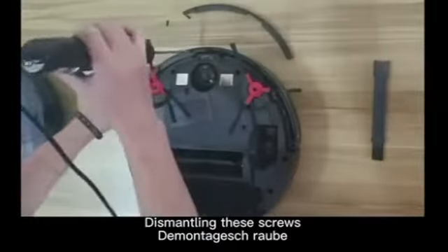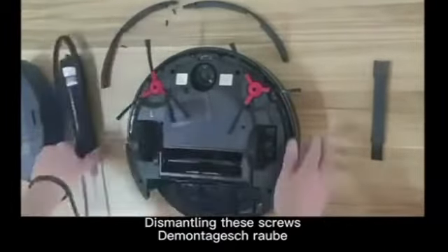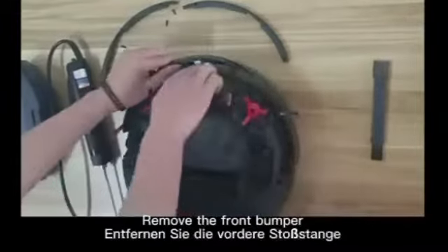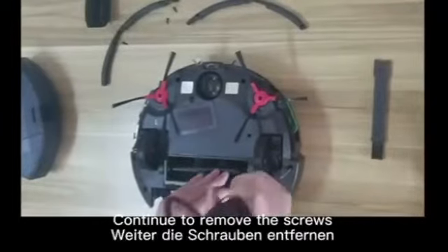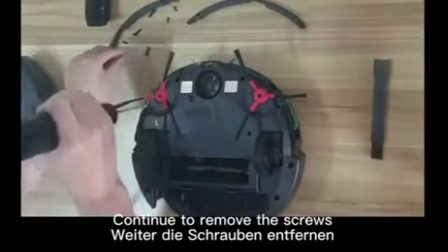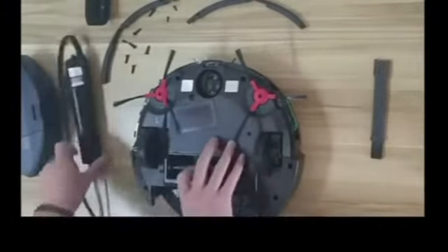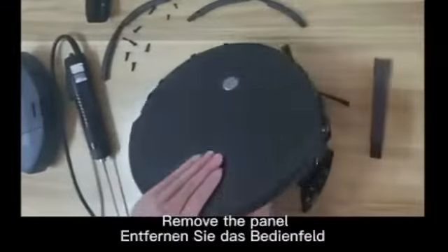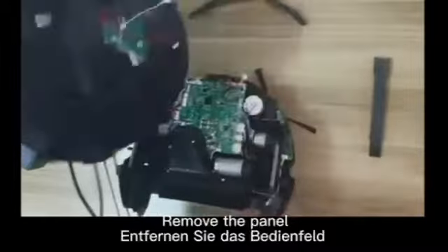Remove the front bumper and continue to remove the screws. Now you can remove the panel.